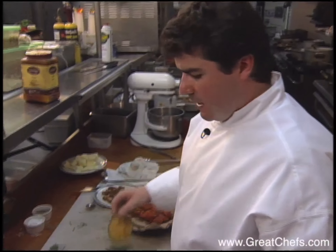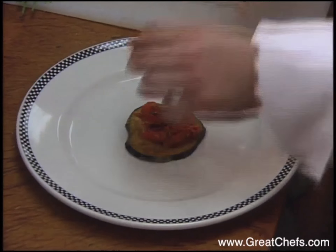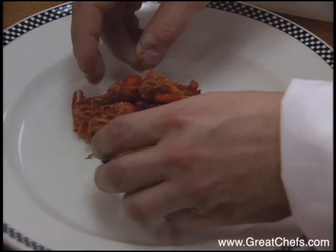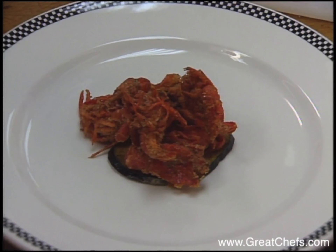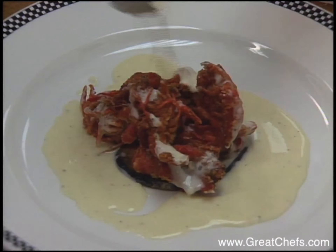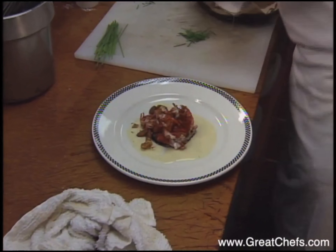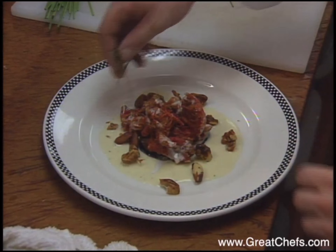To assemble the dish, take the eggplant and put it in the middle, then stack the crawfish up on top of the eggplant to give it a little height. Take the sauce and drizzle it around the plate and a little bit over the crawfish. Garnish with the caramelized nuts and chive sticks.